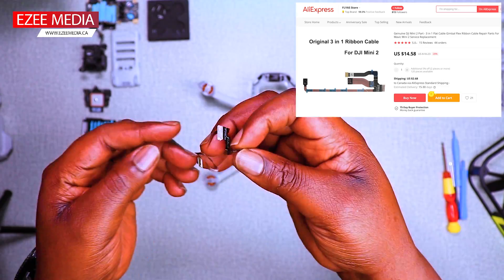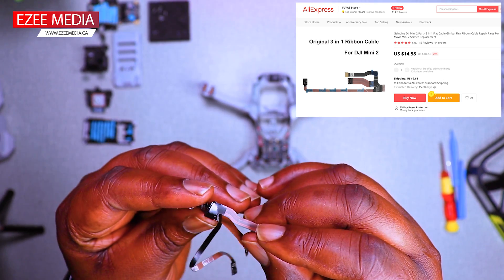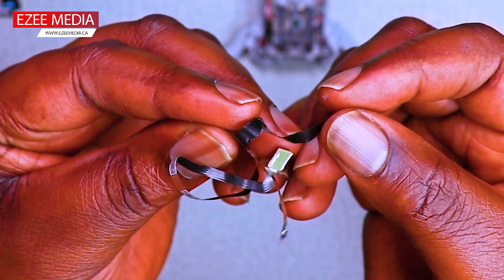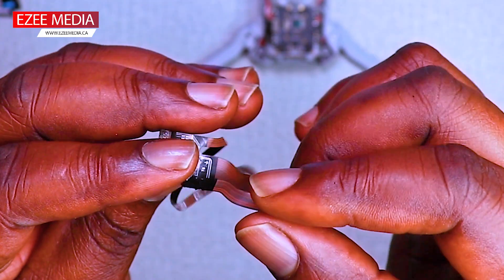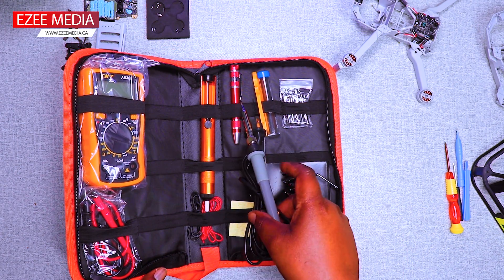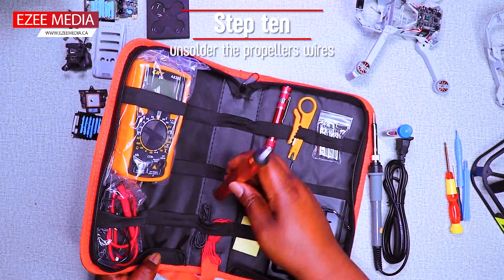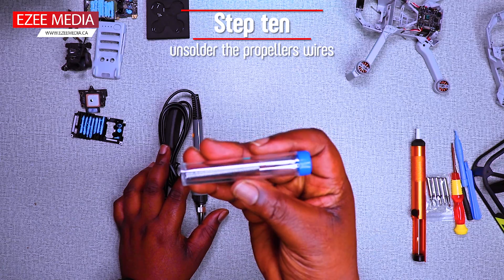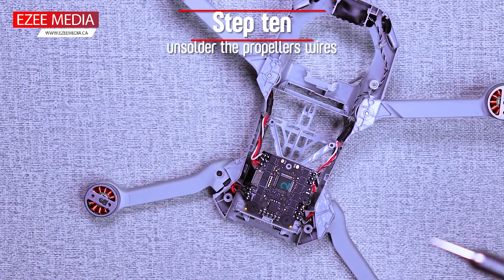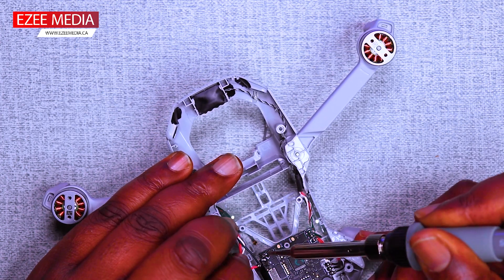There you have the 3-in-1 ribbon cable and you can see how damaged it is from the impact. So you can imagine that the flex cable was actually what saved the gimbal from breaking. In order to unsolder the wires from the ESC board, you're going to need soldering equipment like this to make sure you remove the wires properly from the ESC board.